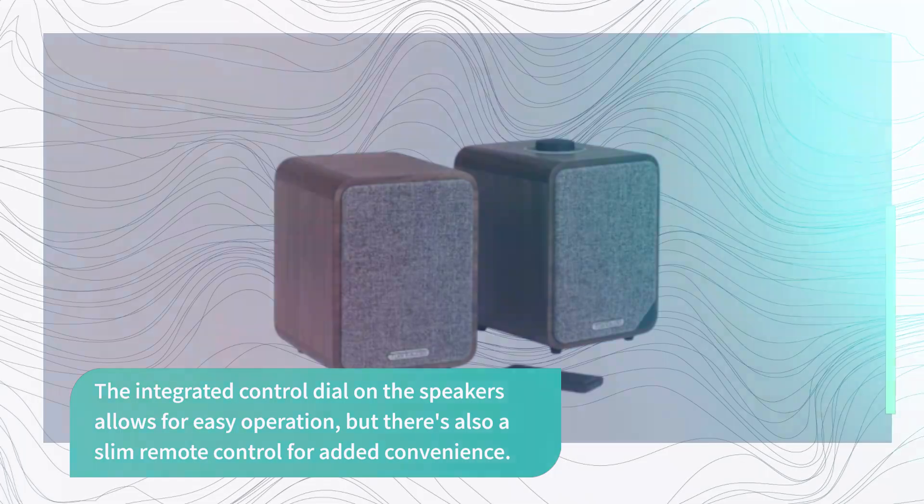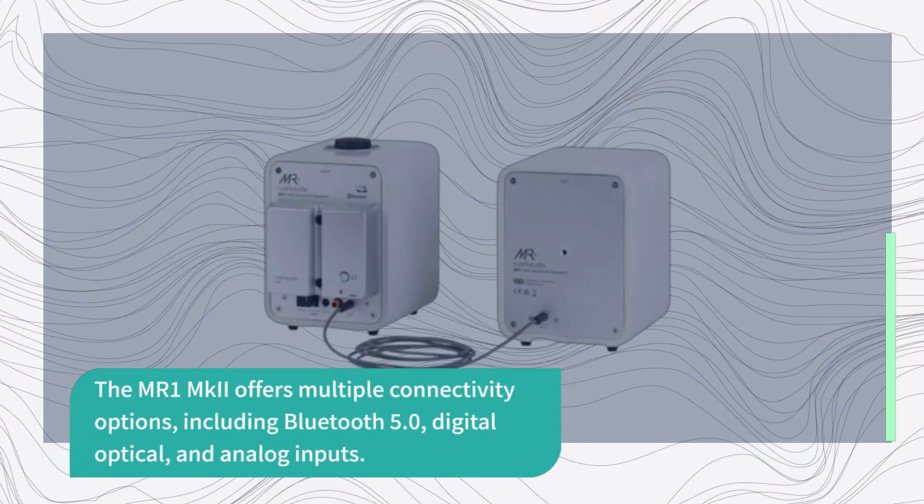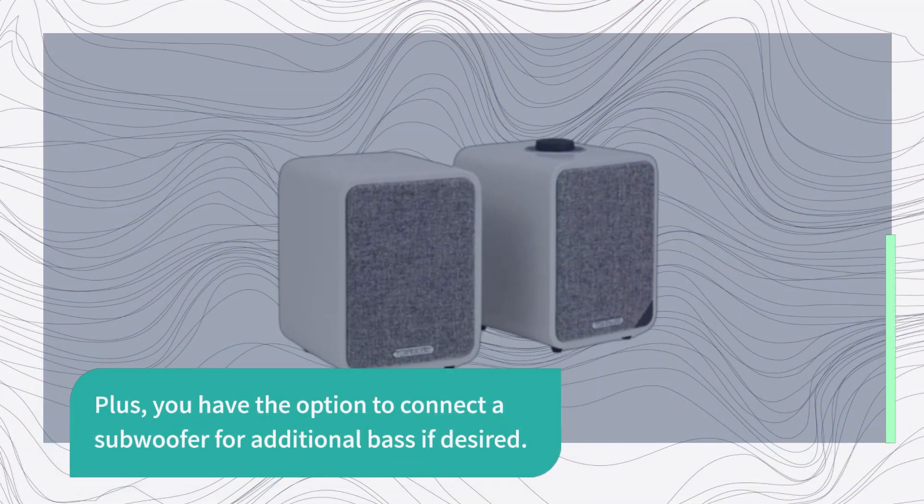The MR1 MKII offers multiple connectivity options, including Bluetooth 5.0, digital optical, and analog inputs. Plus, you have the option to connect a subwoofer for additional bass if desired.